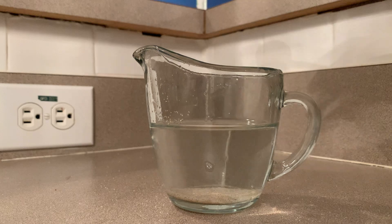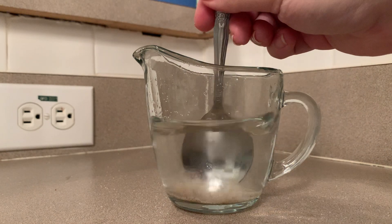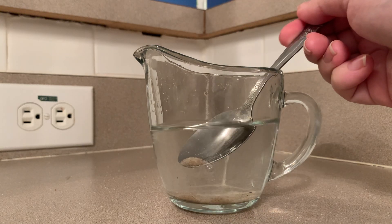That was a lot more sand. All right, so we can definitely see the sand on the bottom now, right? There it is. Sand.